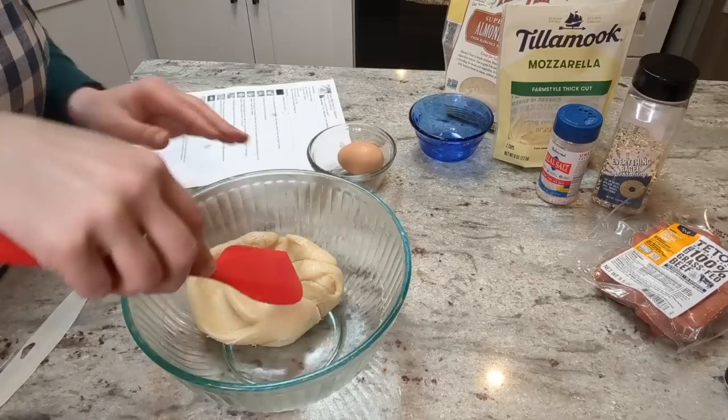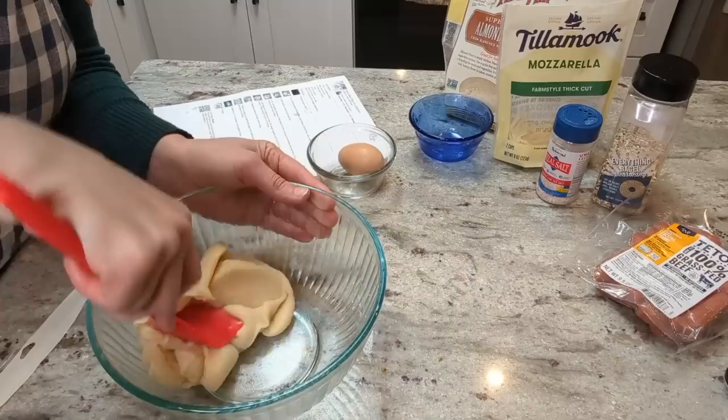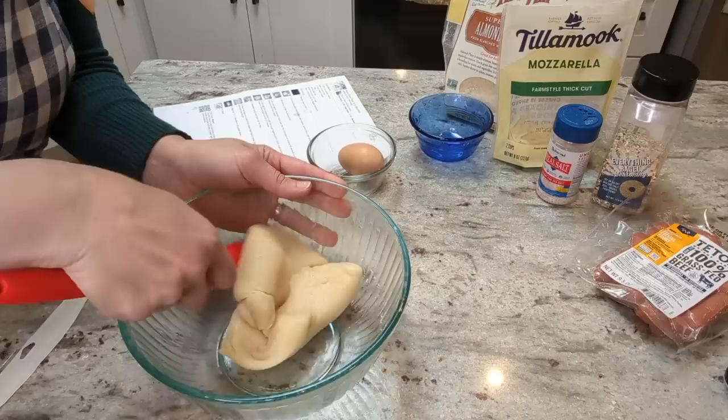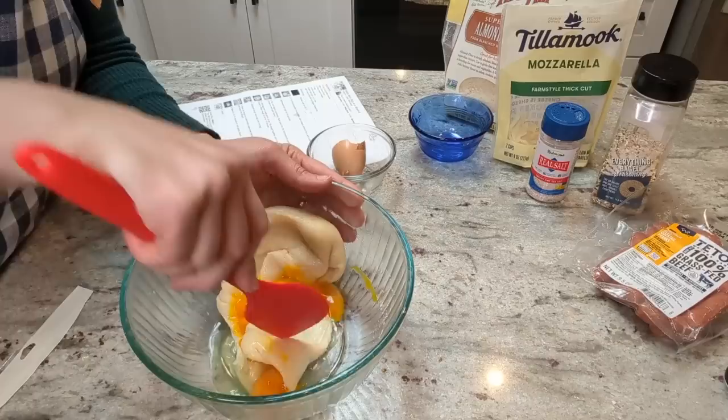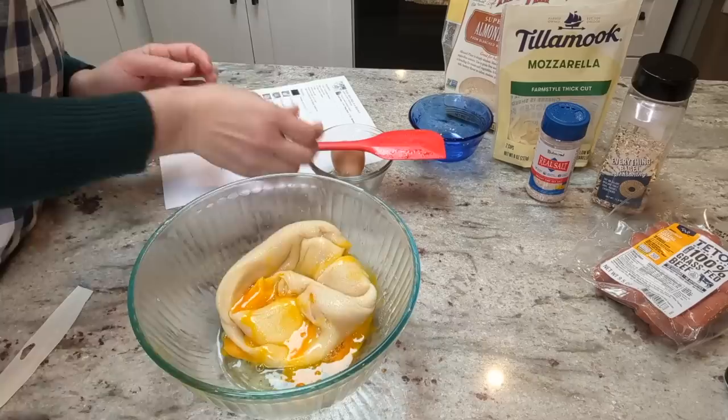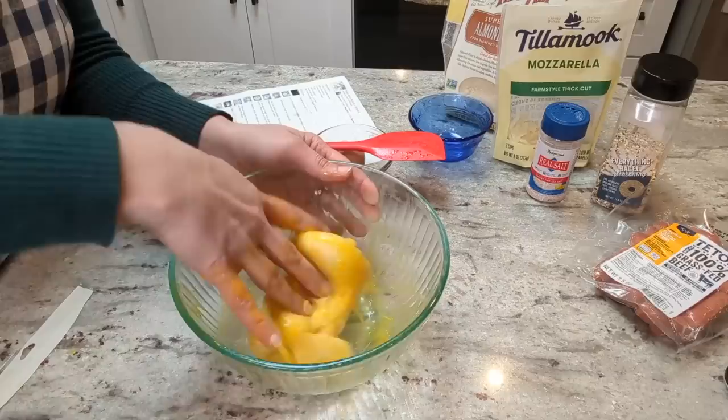The next thing I'm gonna do is add the egg and a pinch of salt. This dough is kind of warm so I want it to cool down a little bit before I add the egg because I don't want the egg to cook on contact. The egg kind of feels like it's not gonna mix in at first but it does eventually, and I think if I get my hands dirty it'll be the easiest way. Just kind of knead it like it's real dough.